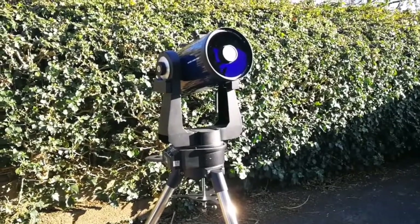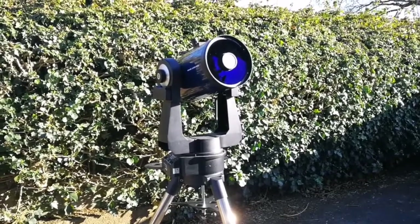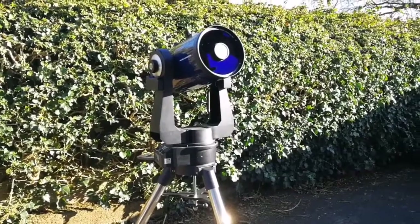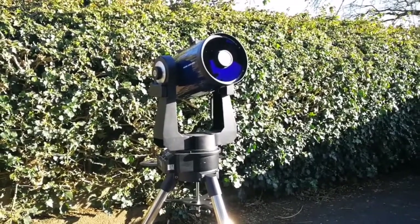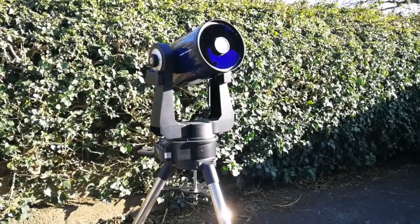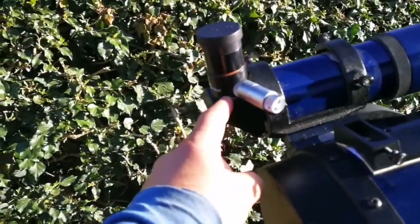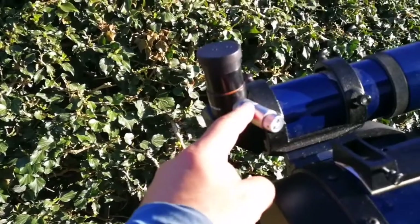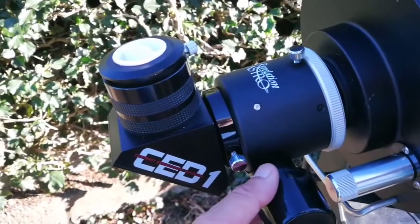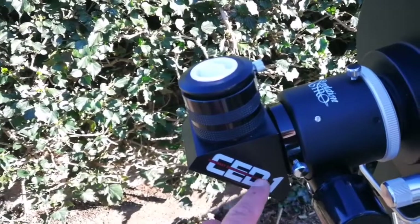If you want to look at the moon and feel that you are flying on the moon, use this telescope. Use it with the binoviewer — that is the best experience you will ever have. It is like you are in a lunar module flying over the moon. I am using a RASI right-angle correct-image finder with this telescope.